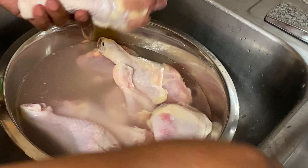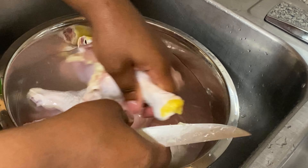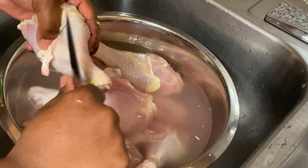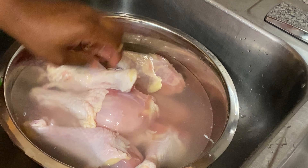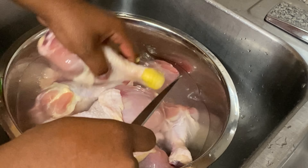If you don't want to remove yours, that's your business — go ahead and leave it on. I'm just taking my knife and pulling off that little yellow part. It comes off very easily.